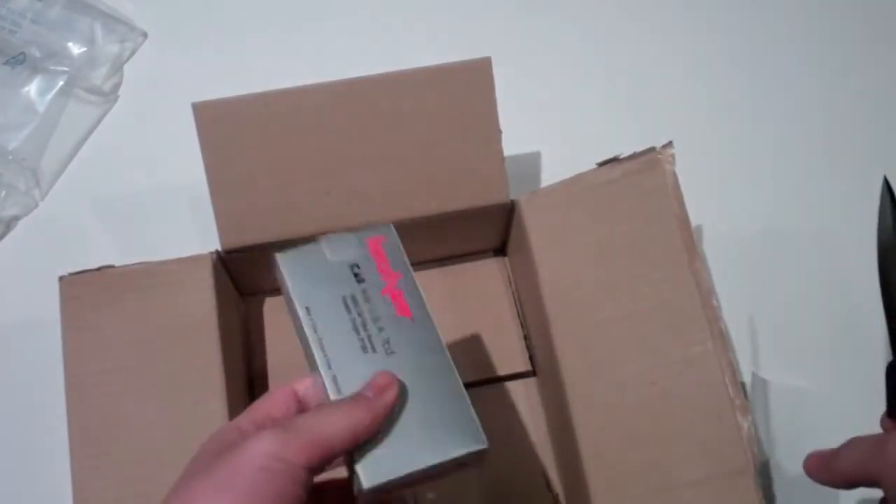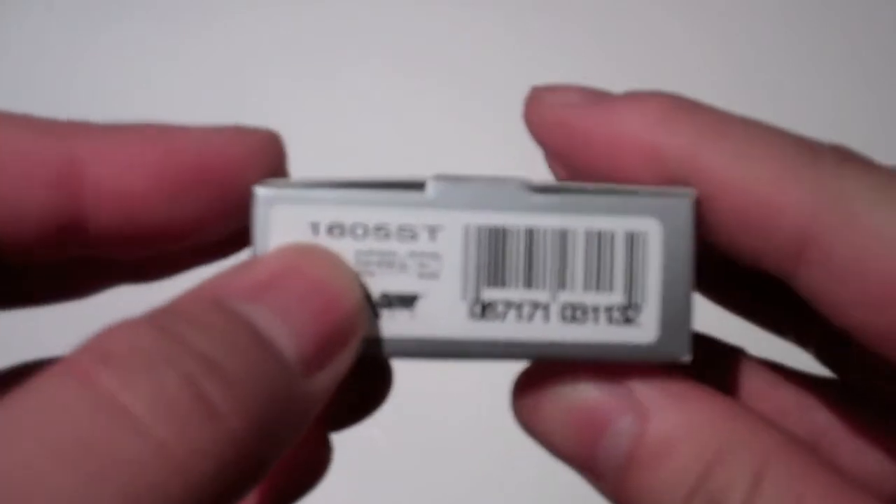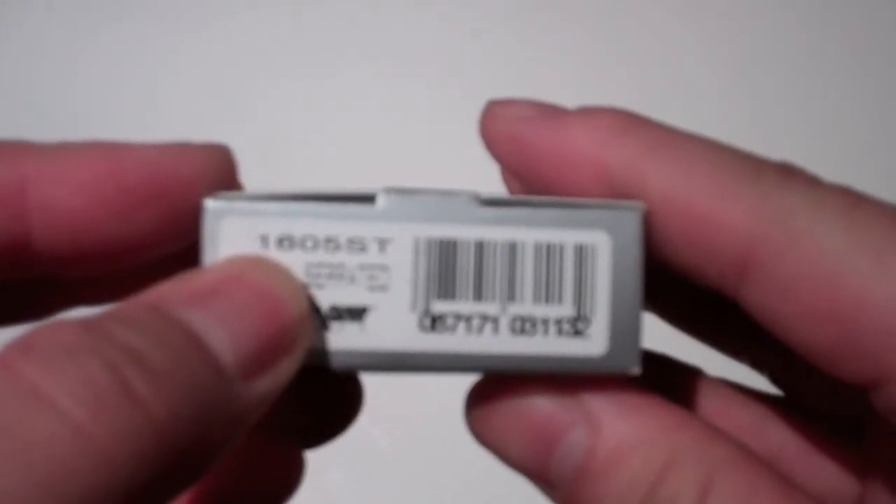And here it is. I thought I got nothing in the box for a moment. It comes in a very small box. The serial number for this knife — if you can see it right here — it says 1605ST. Let's unbox this baby.